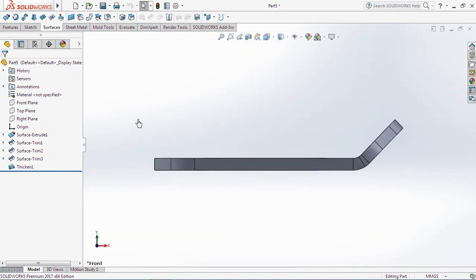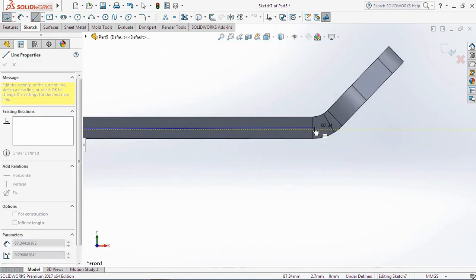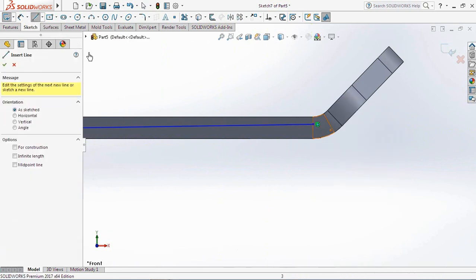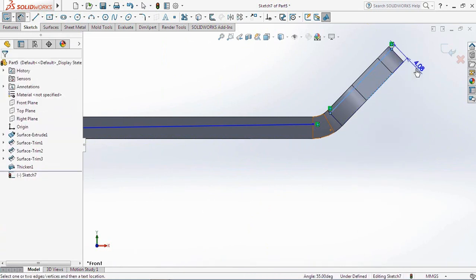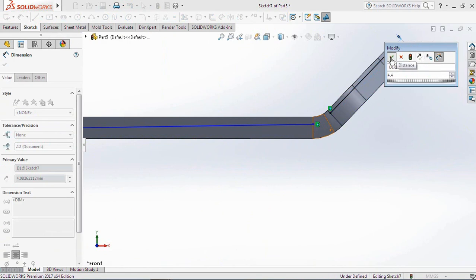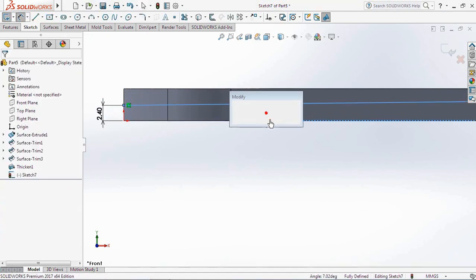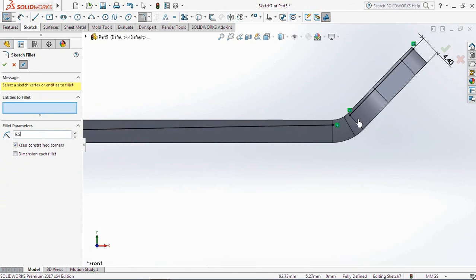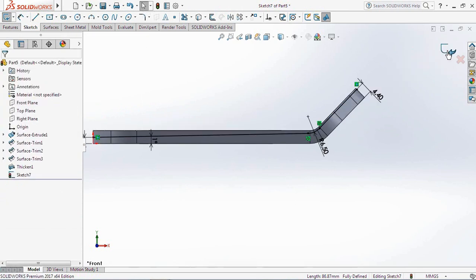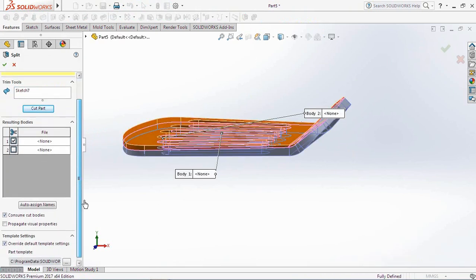Next, we make the surface of the frying pan tapered by cutting off the top. Create a cutting line at the side of the frying pan. Click the front plane, then select sketch. Create a line at the sides and set the dimensions as shown on the screen. Create a reference to straighten out the size. Select Split on the toolbar feature, click the cut part, then select the top part to be deleted. OK.